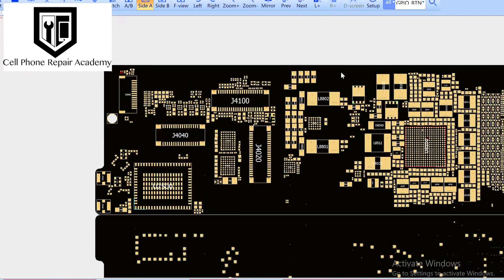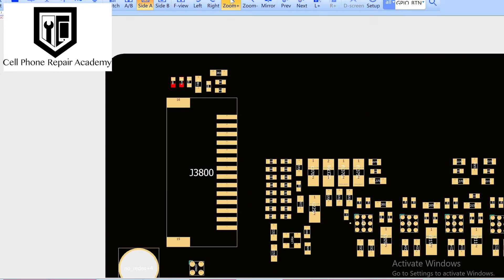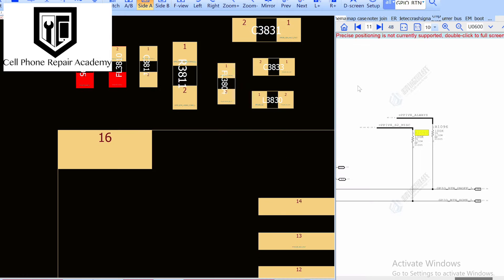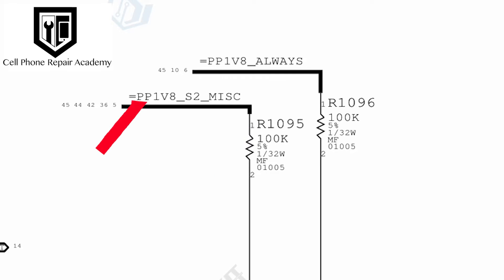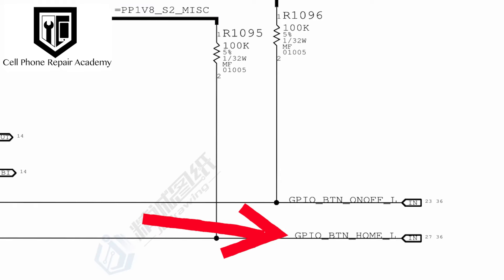Now, let's consult the diagram to decode the role of the circuit in question. Enter the prodigal piece: a resistor labeled R1095, a pull-up resistor responsible for paving the 1.8-volt path to this home button crucial line.